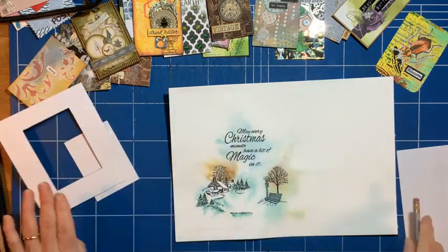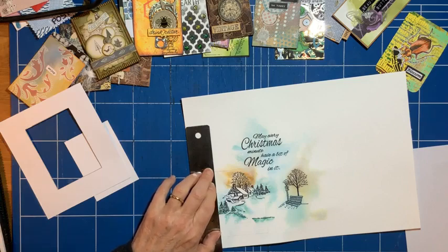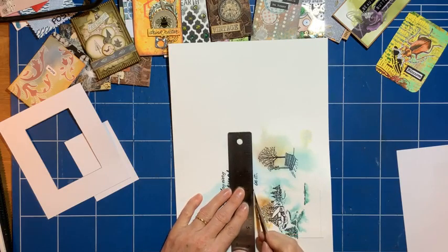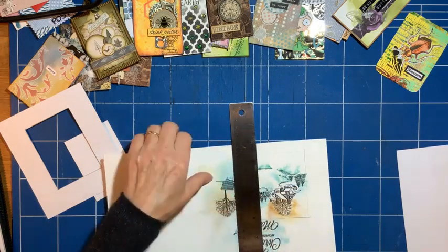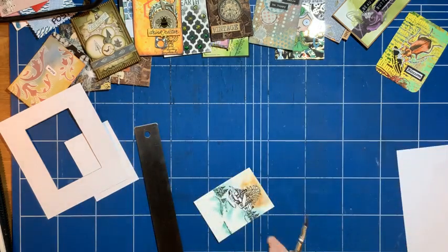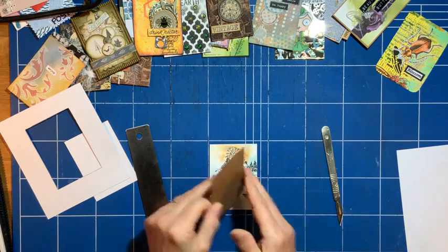I'm just going to take this out and use it to create an ATC from it. I kind of like to do ATCs when I've got no other sort of crafting to do, and I want to revisit backgrounds and things. It's fun revisiting them — they're all memories as well. I cut that out and just have a play and create these little pieces of artwork.